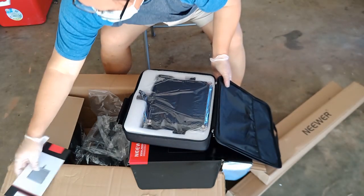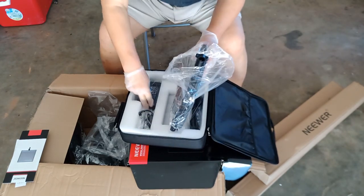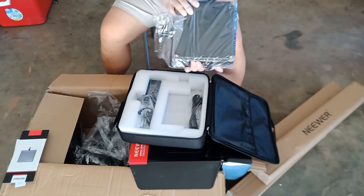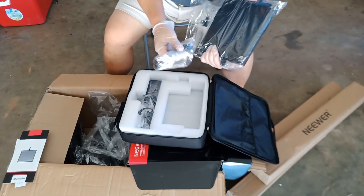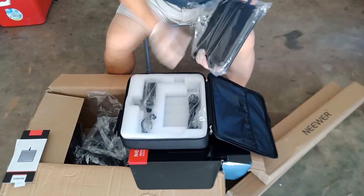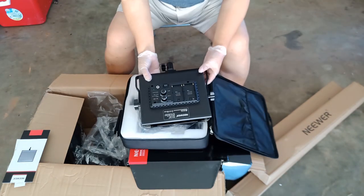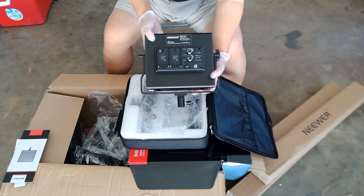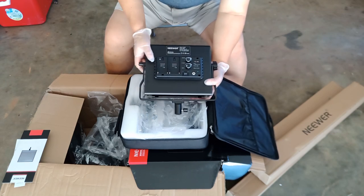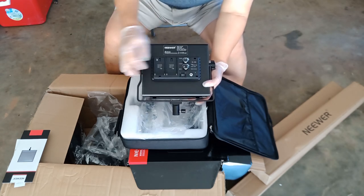Let's put the manual aside. This is the LED light. Power cable. So I'm going to open this thing up and set this thing up. You can buy a battery, but this package does not come with the battery, so you have to buy the battery separately. And this is the back of the LED light — how you control the light input and output.